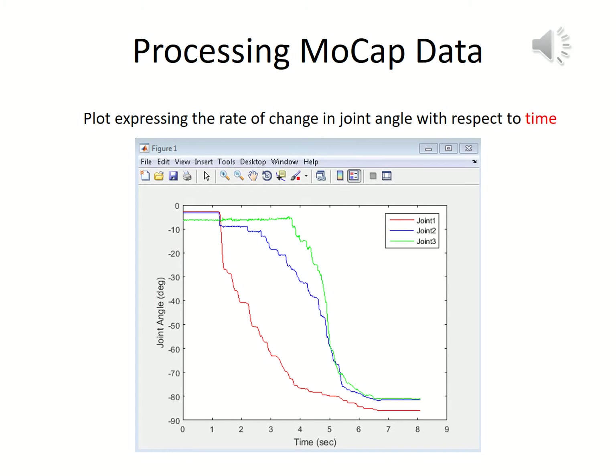We made a plot expressing the relationship of how the joint angles change with time, extracting results from test case 2. We can infer that all of our joints move from a range of 0 to 90 degrees in a total duration of approximately 8 seconds. The greatest change in joint angles is again first seen in joint 1, followed by joint 2 and then joint 3, which causes the base of the finger to move first, followed by the middle portion, and then the tip.